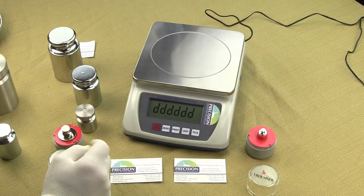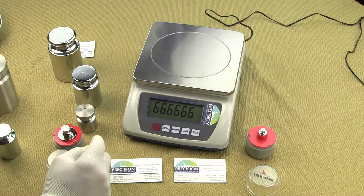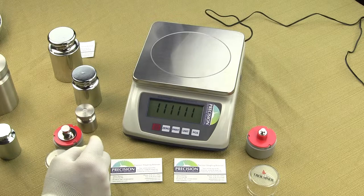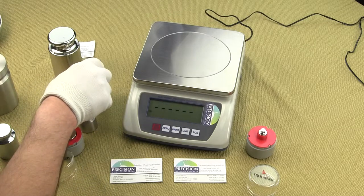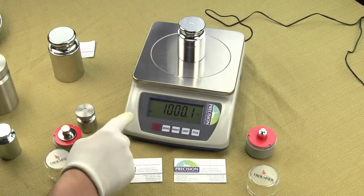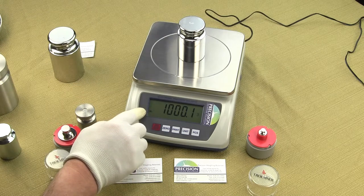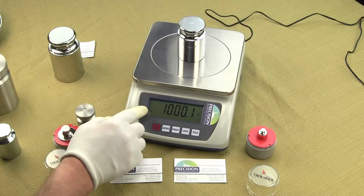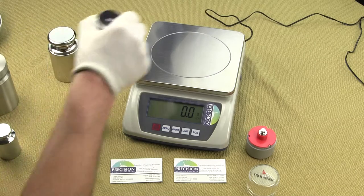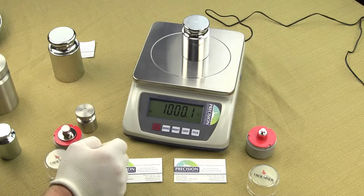When you turn on the scale, it does a power-up sequence, and once powered up you'll see it counting down as it tests functionality. It will go to zero. You can place a calibration weight on the scale, and in the lower left-hand corner there's an eye symbol indicating stabilization. A valid reading is confirmed once you see that stabilization light illuminate.